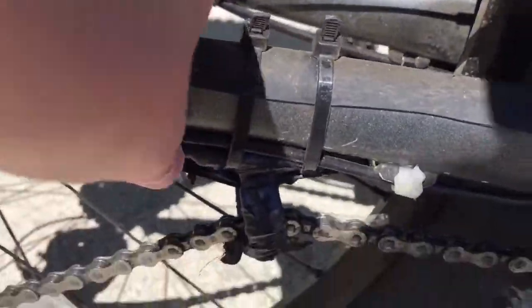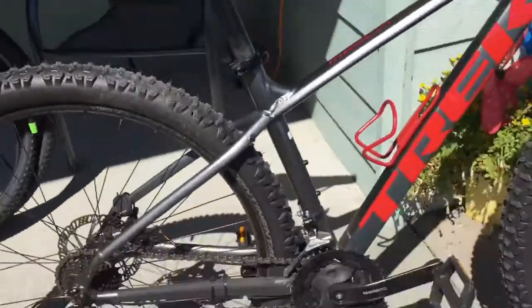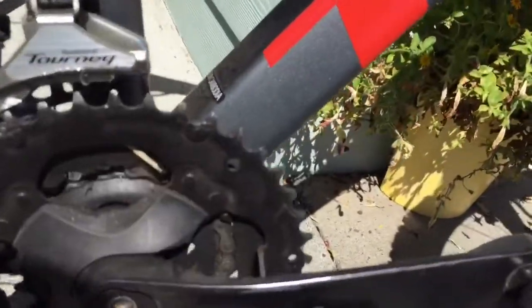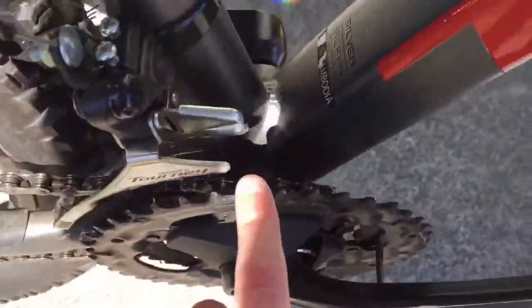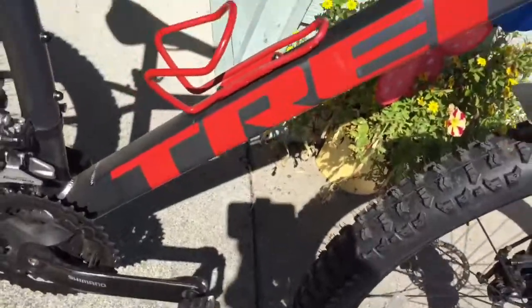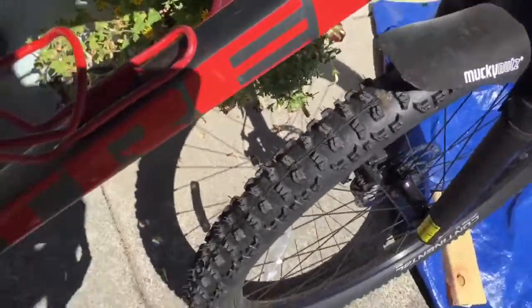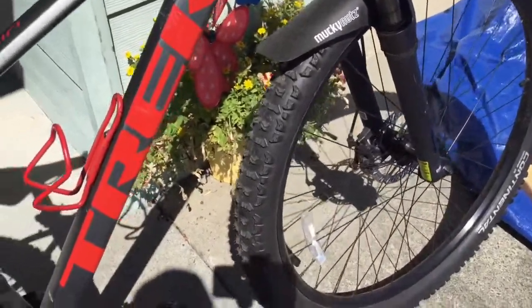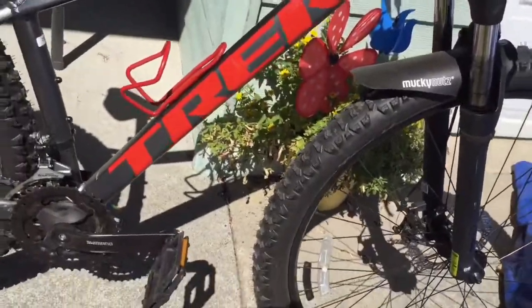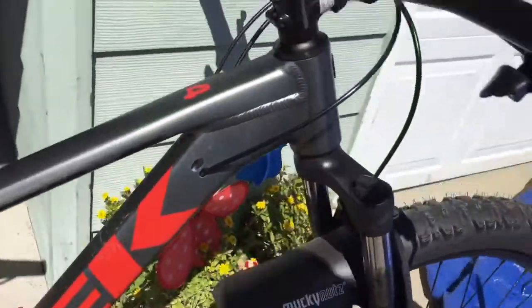It's got a chain guide that doesn't flop around that much — I'll talk about how I built that after this. There are Shimano cranks on each side and a Shimano front shifter, along with a three-ring cassette. That cassette came off my old 2000 Gary Fisher Mount Jam, which I rode until I got this bike. It's got 29-inch wheels.